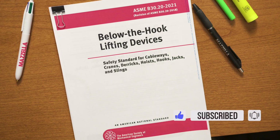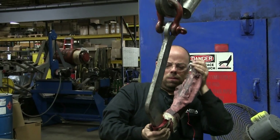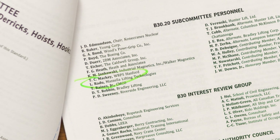ASME B3020 below-the-hook lifting devices includes provisions that apply to the marking, construction, installation, inspection, testing, maintenance, and operation of below-the-hook lifting devices. The changes made in the 2021 update are found in the inspection, testing, and maintenance sections. Today I'm sitting down with Lily Radu, Chief Engineer at Mazzella and ASME B3020 subcommittee member, to find out what's new and different in ASME B3020 2021. Thanks for being here, Lily. Welcome to the Lifting & Rigging Channel.